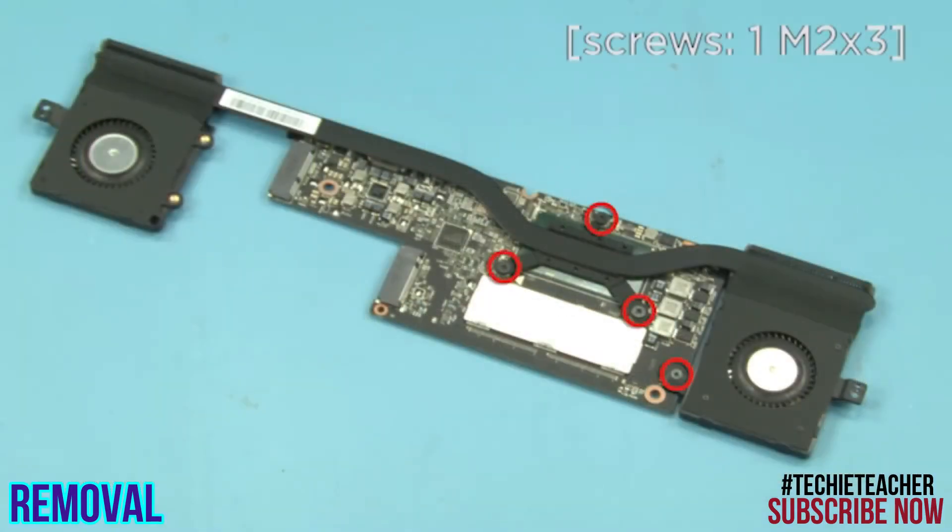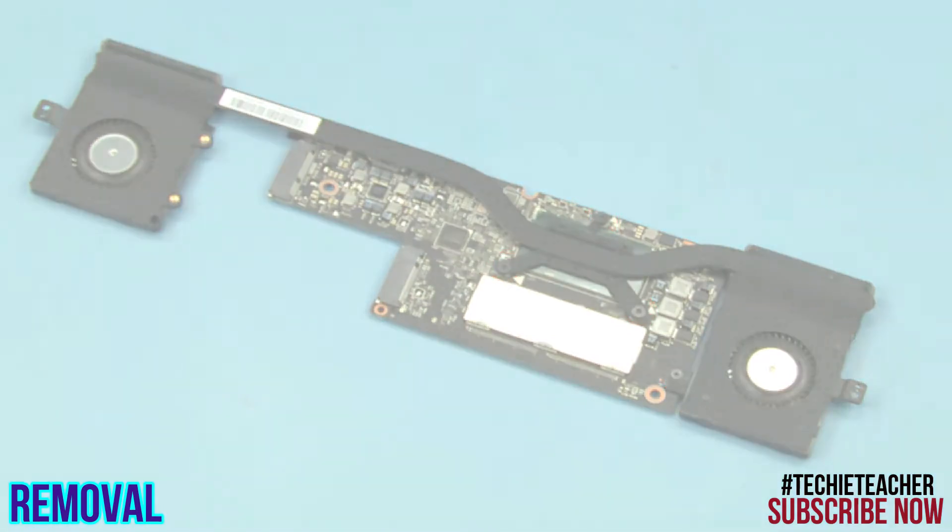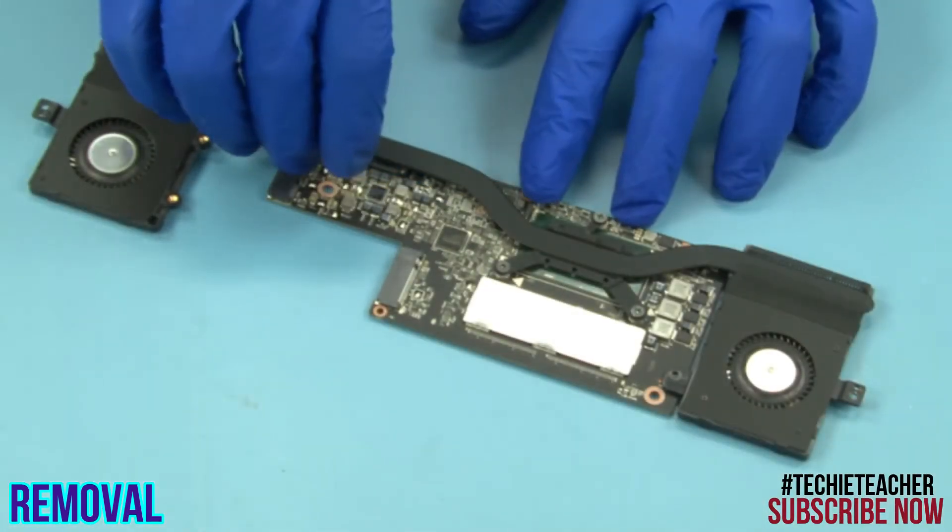Remove one screw and loosen 3 captive screws. Remove the thermal module.